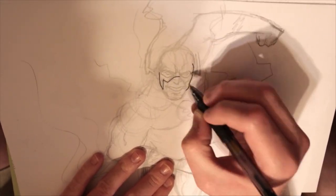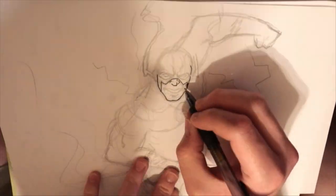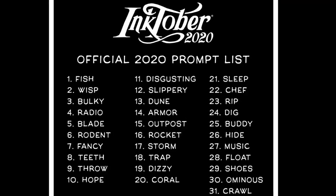Hey guys, Ashcan Man here. We're back with some more Inktober. And today, if you're just joining us now, I've been loosely basing all these drawings off the Inktober 2020 prompt, which will pop up now. And today's is shoes.